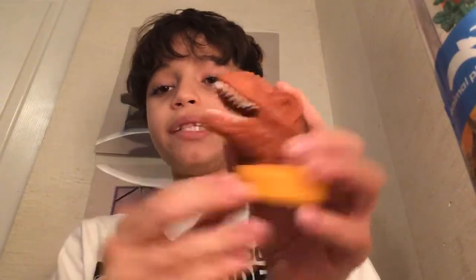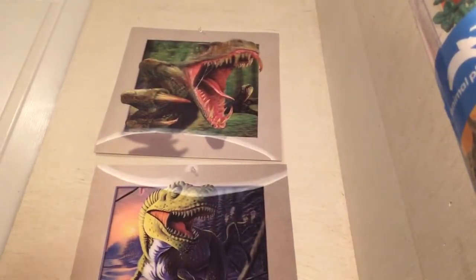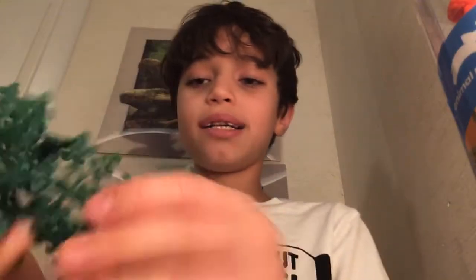Of course we start off with the red T-rex head — it's really cool. It looks awfully like the Adventure Force Transverse Rex that I showed you in a video like two weeks ago, I'm pretty sure.